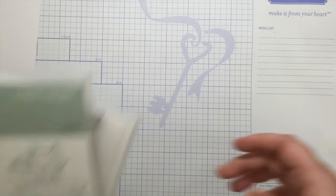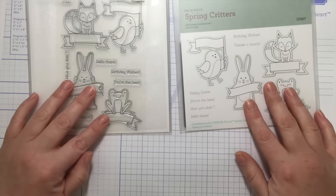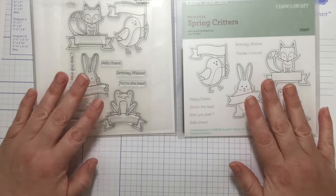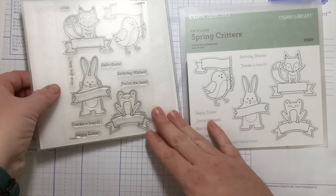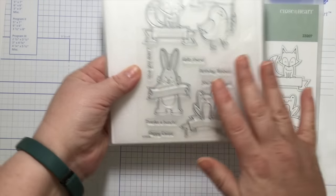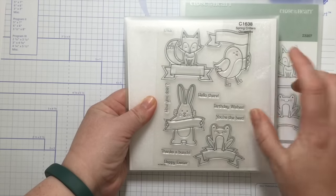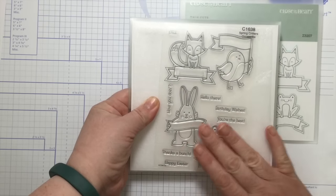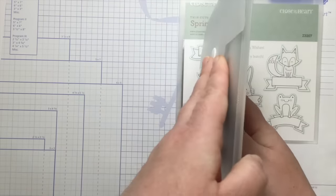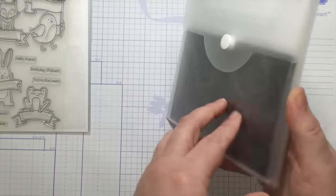First, let's talk about how they come. This is what sets us apart from a lot of other companies selling these kinds of items. When you buy our stamp sets, you get a nice little case with clear stamps — very durable and easy to store because they store flat. Well, the dies come in this same packaging — the exact same thing.